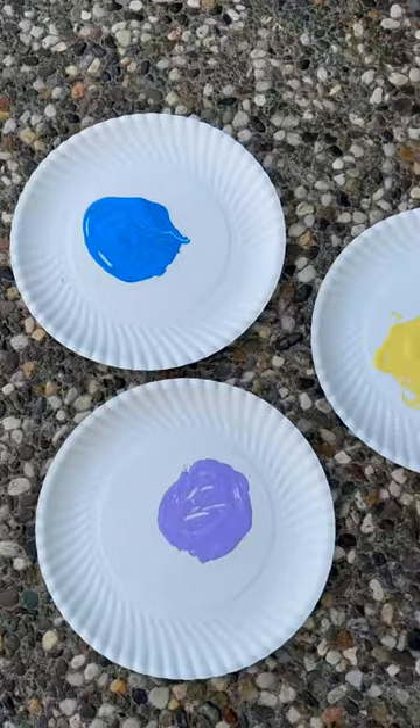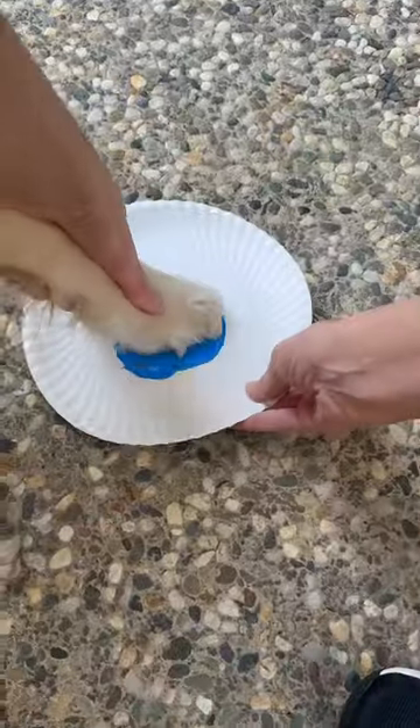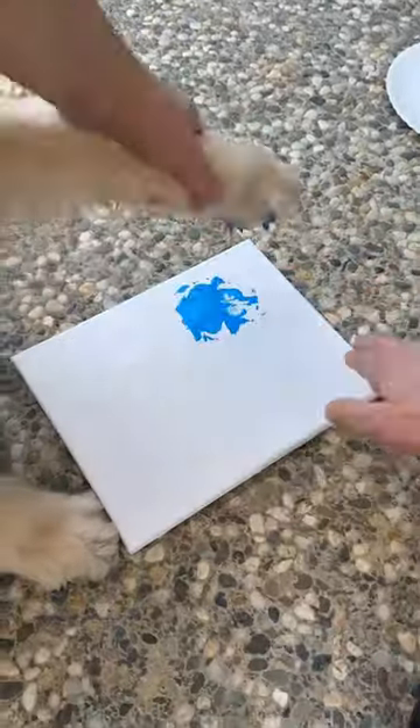You just need someone with paws, a non-toxic water-based paint, a canvas, and a good hose for the cleanup. You just dip the paws in the paint and make your bouquet.